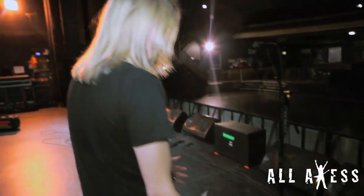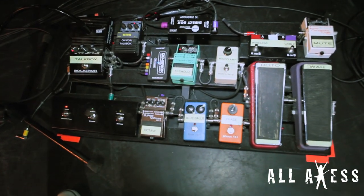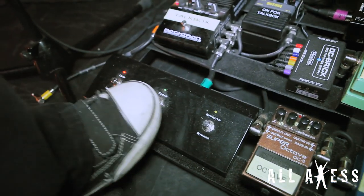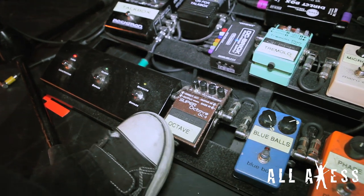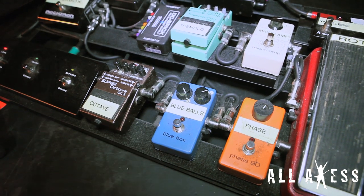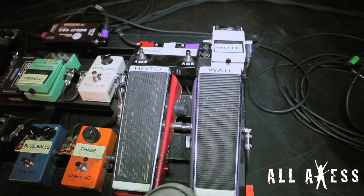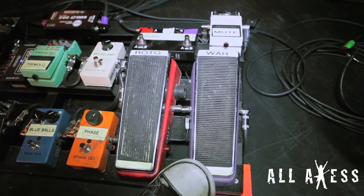And then my pedal board, which looks pretty complex, but honest to God I don't even know how it's all hooked up. If it broke right now I wouldn't know what to do. Channel switcher — I just go from lead to clean, that's all I use on it. This is a Boss Octave pedal. MXR Blue Balls, which is kind of like a fuzzy octave. Phase 90. Proto Vibe. One of the original Buda Wah pedals — the guy who ran the company gave that to me and I've had it ever since. I love it.